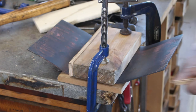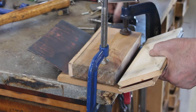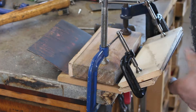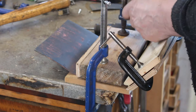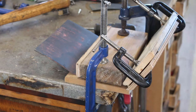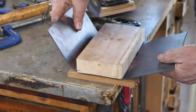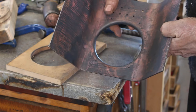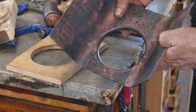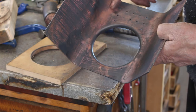Here we go again. Hopefully the next one will get us nearly there and then we can concentrate on getting the corners actually square with a very tight radius.